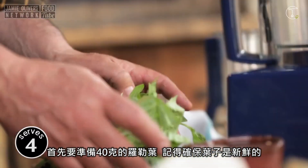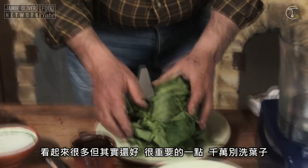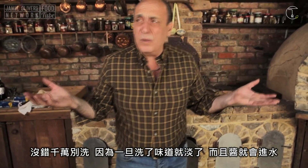To start, you need to do 40 grams of basil leaves and make sure the basil is fresh. It looks quite a lot but it is not. One thing is very important: do not wash. I repeat, do not wash basil, because if you wash basil you lose everything and also you get water inside.